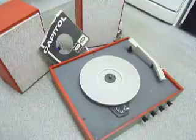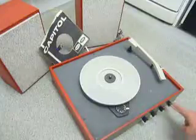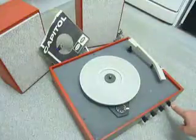On the front are the four main controls: on/off, volume, balance between the left and right speaker, and also the tone control to adjust bass and treble.